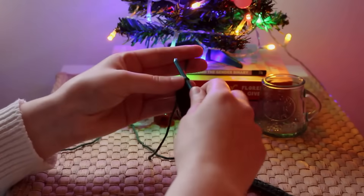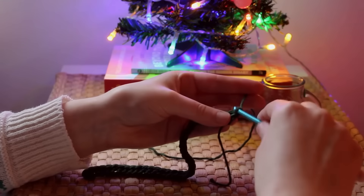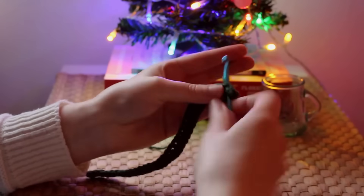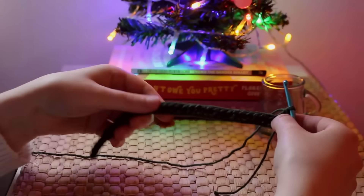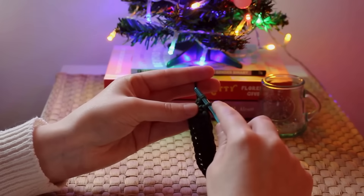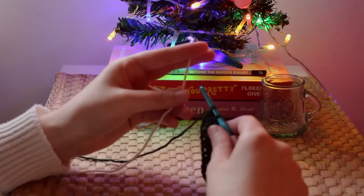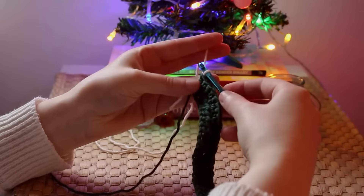After the last half double crochet, chain one, turn your work, then single crochet in the first stitch and double crochet in the second stitch, alternating between single and double crochet for the rest of the row. At the end of that row you should finish on a double crochet, and when you have two loops left on your hook on that last double crochet, bring in your new contrasting color and pull it through those two loops.